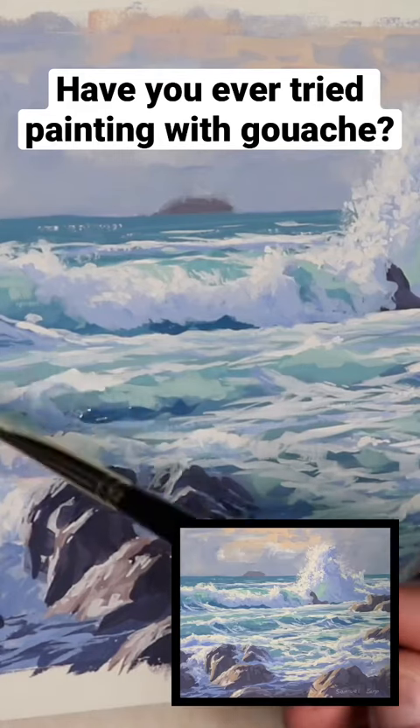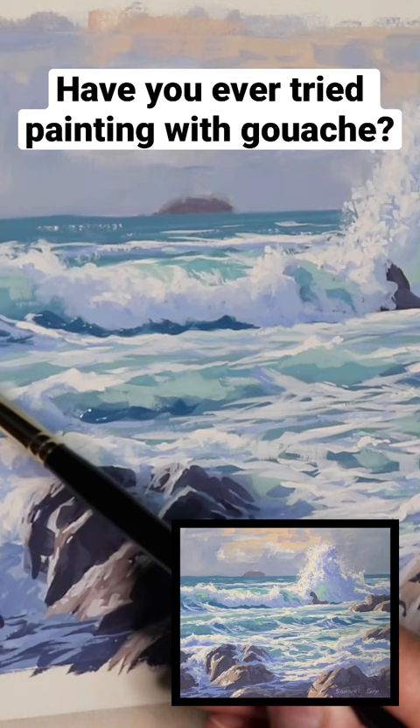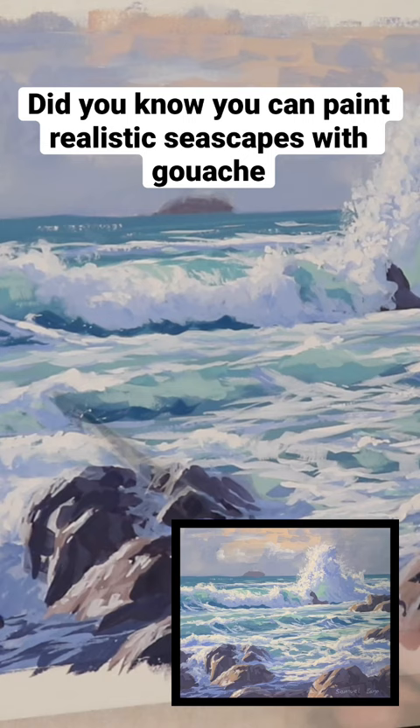One of the cool things you can do with gouache is evaluate your painting as it comes towards the end. In this situation, I could see that I could really bring out some of these waves a bit more and make them look a bit more prominent in the painting.